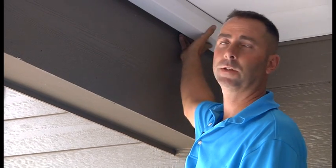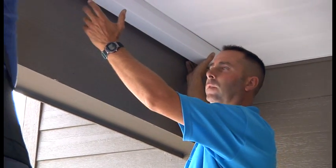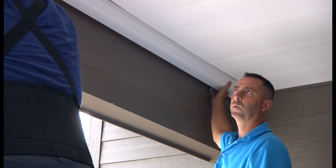Now that all the panels are in, it's time to put the finishing touches on the project. The last piece is the gutter. You can use conventional gutter — aluminum or plastic, it doesn't matter — it's whatever you prefer.